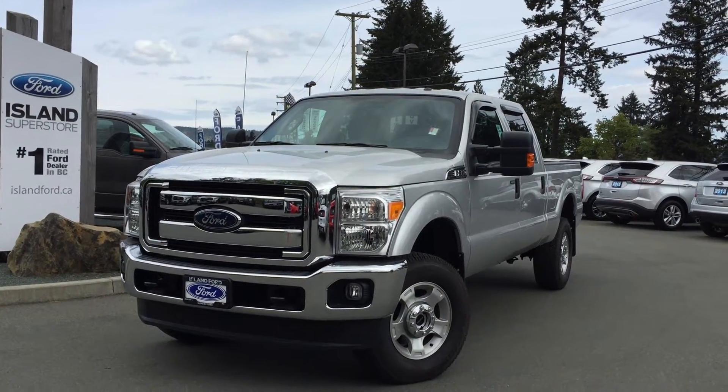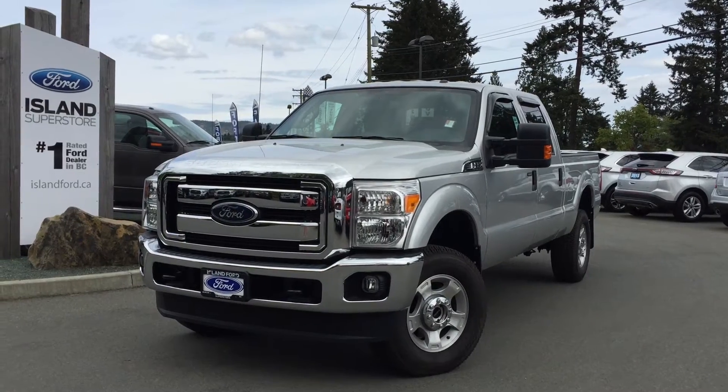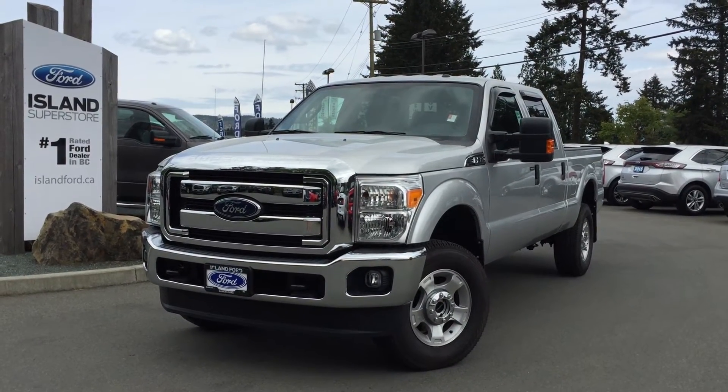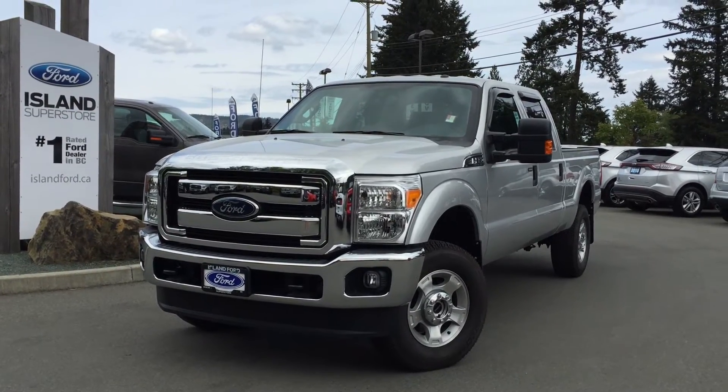Welcome to Island Ford. We're located on Norcross Road in Duncan, B.C. Today we're looking at a 2016 F-350. It's got a silver exterior with a gray cloth interior, four doors, six passenger, four by four.